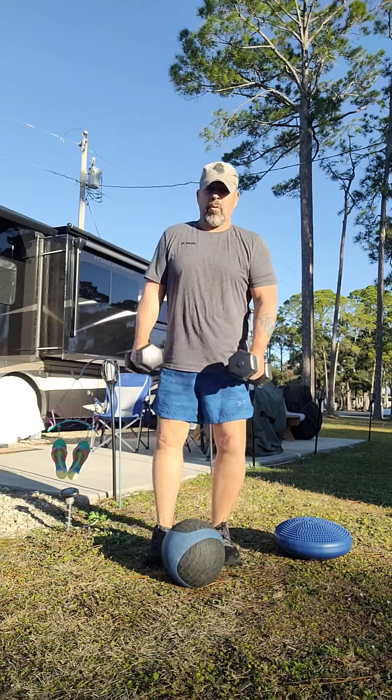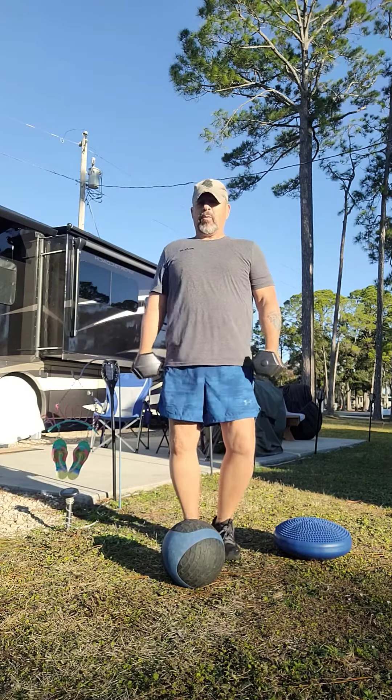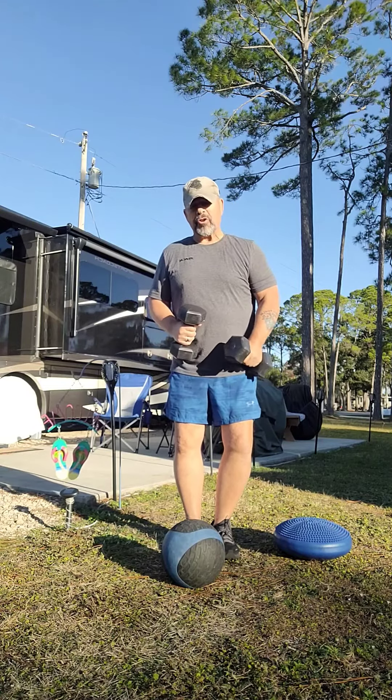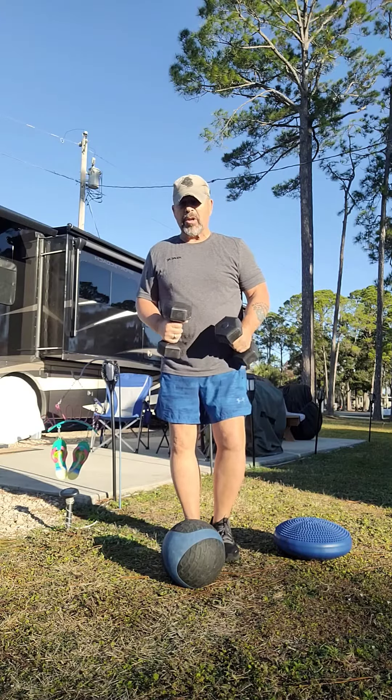Welcome back. This time we're going to work on our balance. I have some very lightweight dumbbells in my hand, but I use them as a counterweight. If you're starting off, you can hold on to something steady so you don't fall.